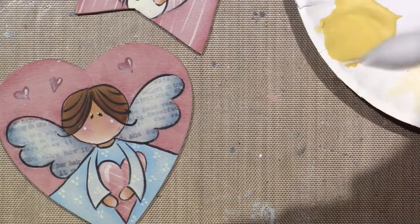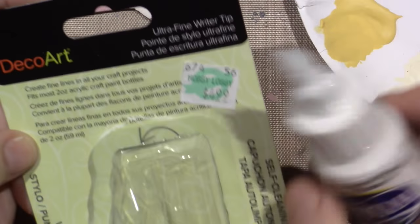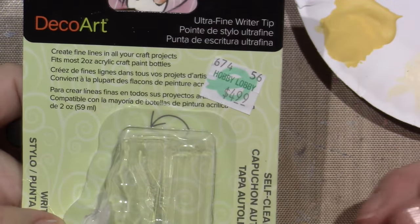Now we're going to do all these little dip dots. This is a cool little tool — it's the Deco Art ultra fine writer tip. Can you see that? I got this at Hobby Lobby, it was five bucks and I thought I'd try it.